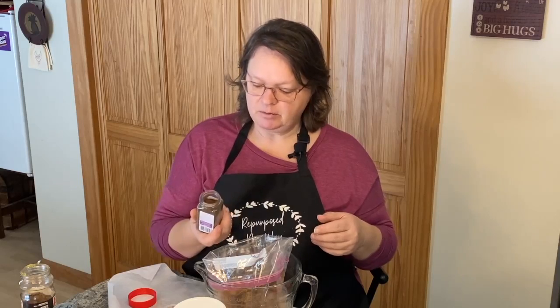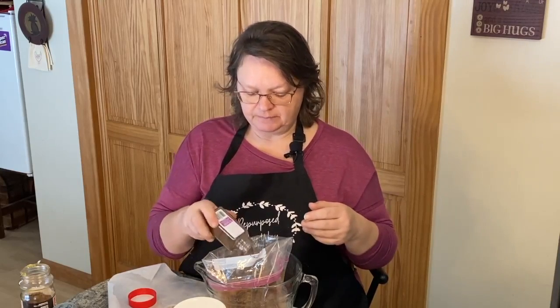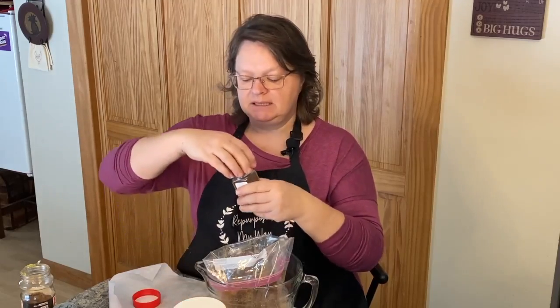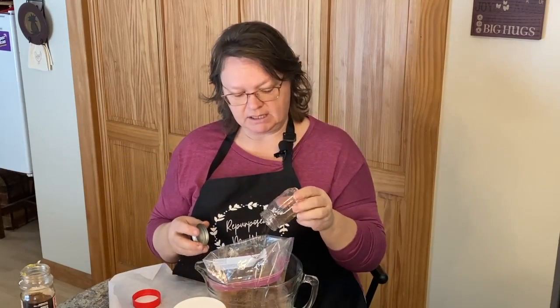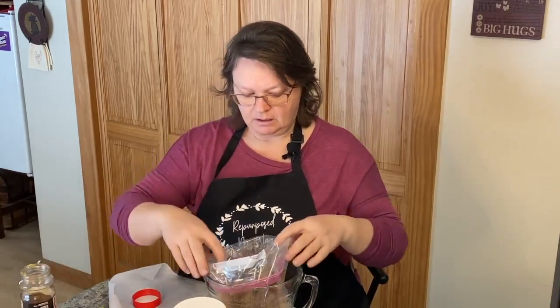I'm going to put some cloves in — which is super strong, but I love the smell of it. I'd say about a tablespoon. I did save some cloves from my last batch that I didn't use, and I'm going to put all those in there just to give it some texture. Everything is in the bag now. I'm just going to move it back and forth. I have all this coffee left so I'm going to pour the rest in here — oh boy, that smells so good.